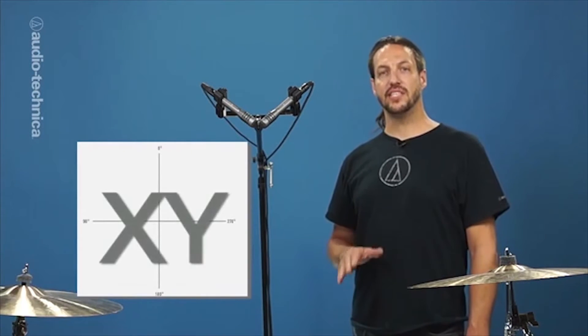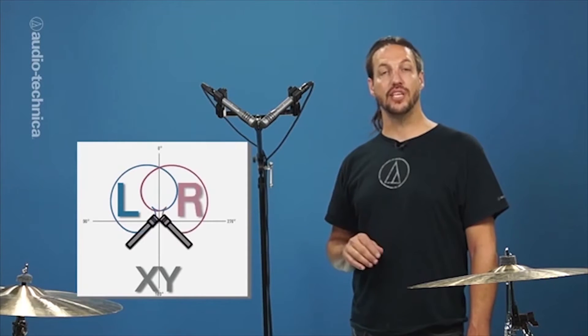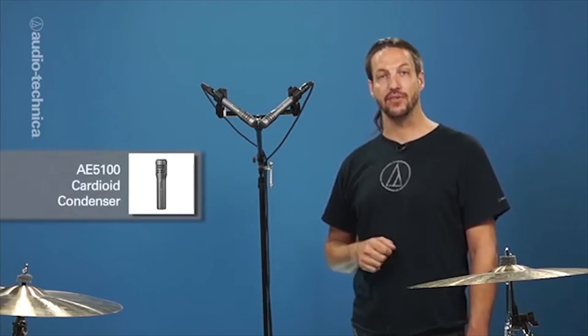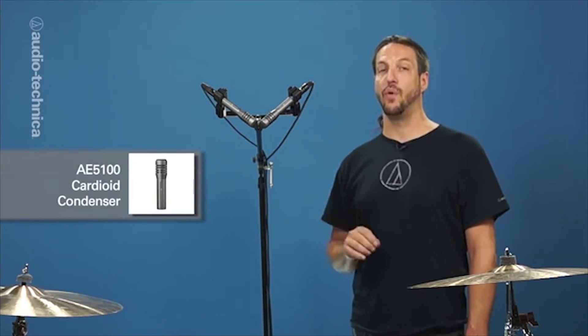The next technique is the XY configuration. This consists of two cardioid condensers arranged with the elements as close together as possible at a 90-degree angle. This coincident arrangement offers a focused, phase coherent stereo image. Here we have a pair of AE-5100s mounted on a stereo bar, directly over the snare to keep it centered in the stereo field, and again they need to be high enough to avoid any phasiness from the cymbal movement.